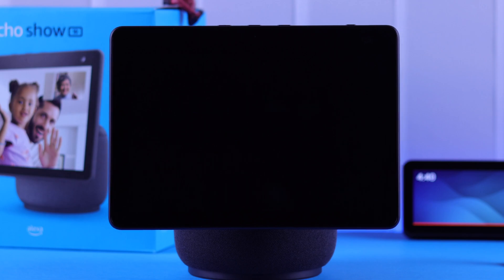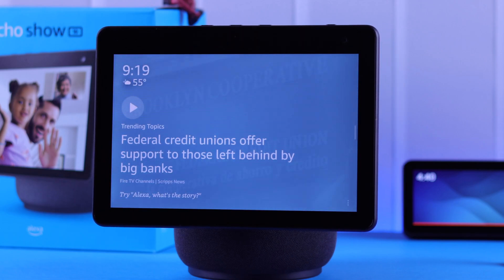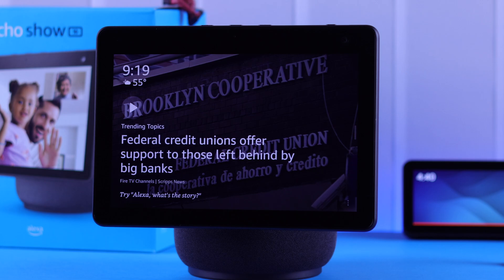Now when you're all set, you will get a device prompt that this device is ready. Your Echo is ready — your Echo Show is now fully set up.